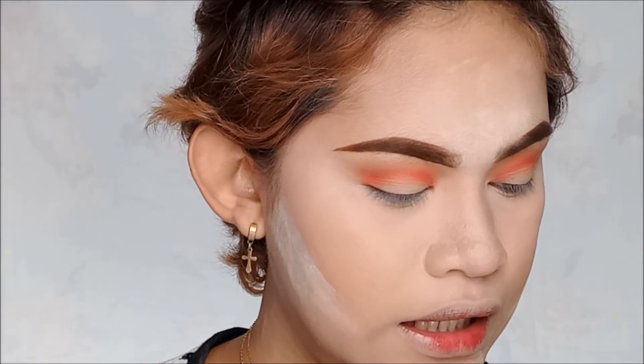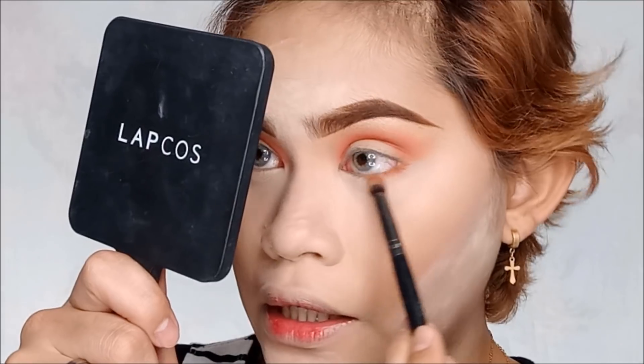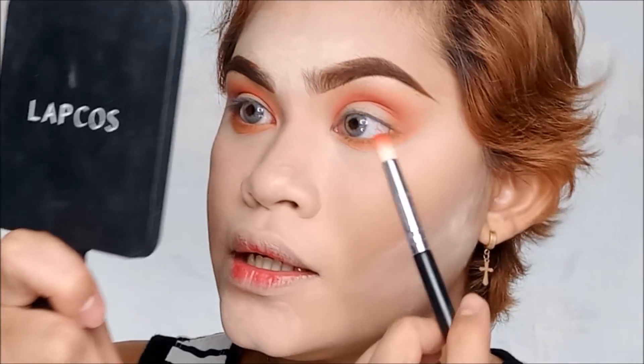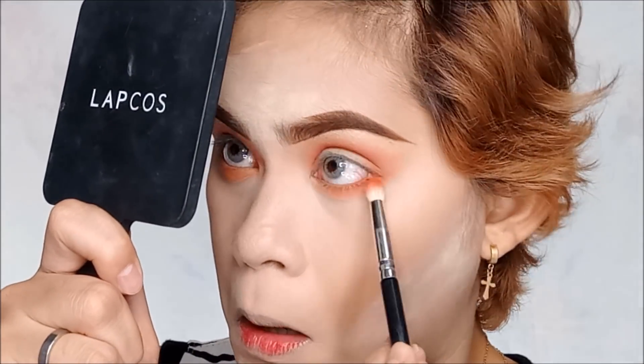Para malagyan na natin yung eyeshadow sa ilalim ng mata. Sorry kung naiingay na naman kayo dito sa aking ventilador, kasi medyo mainit na naman ngayong araw na ito — pagpasensyahan nyo na. Syempre kukunin nyo ulit yung unang shade na ginamit nyo kanina, which is the Vivid color, yung sa crease area, then ilalagyan nyo lang siya sa underneath ng eyes. Kukunin naman natin yung medyo parang fire orange slash reddish eyeshadow which is in the shade Snatch, then ilalagyan nyo lang siya ulit sa inyong lower lid — ipapatong nyo lang siya sa orange.